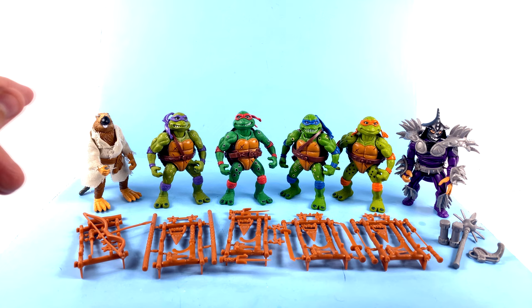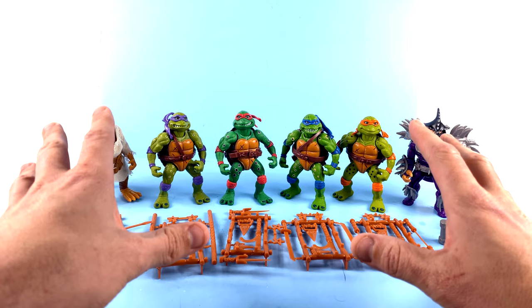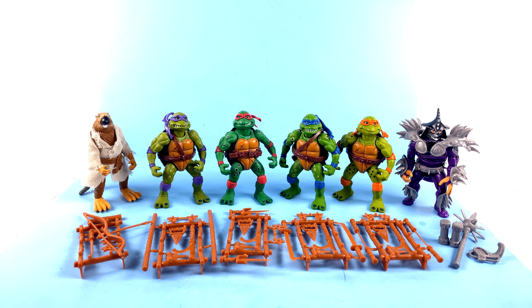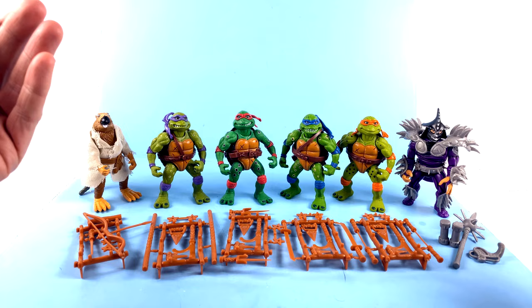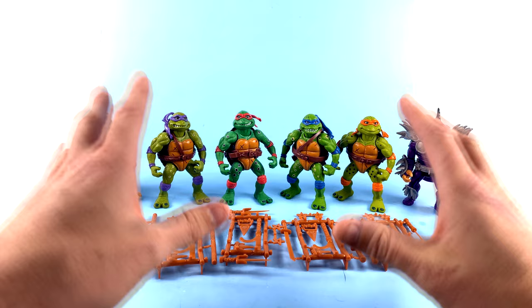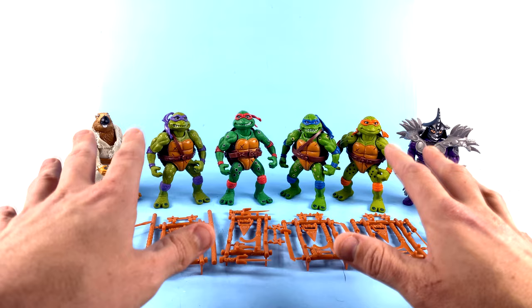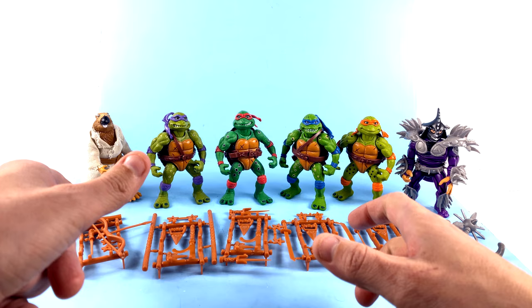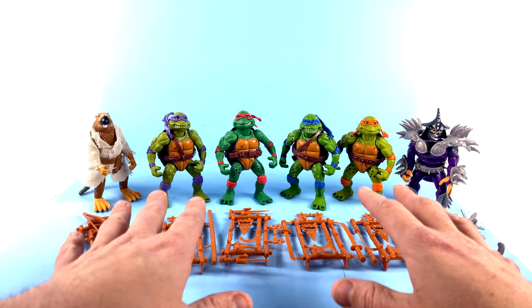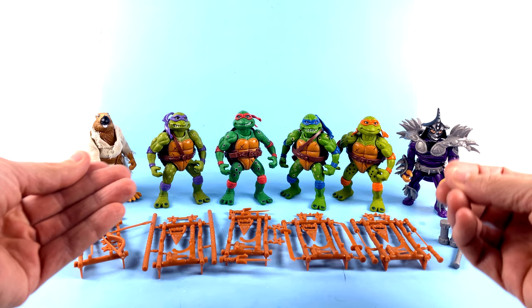Here we have the new reissue Movie Star figures from Playmates, opened up and out of their packaging. First off, I want to give a shout out to fellow YouTuber Geek Dad Life, who did a fantastic video comparing these new releases to the original ones released back in the day. As I said, I never had these, so there wasn't a lot of memory on my part about how they originally were. I actually went and searched for reviews on this set, found his, and it was absolutely fantastic — very well produced, well edited, and a very good look comparing the two different versions.